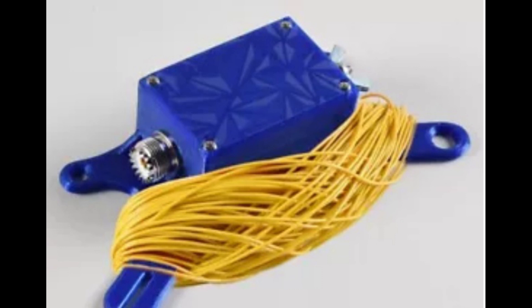An end-fed half-wave antenna is a popular choice among ham radio enthusiasts for its simplicity and effectiveness. This type of antenna is a long wire antenna that is fed at one end, as opposed to the more traditional center-fed dipole antenna. The end-fed half-wave antenna is typically a half-wavelength long, making it resonant on one specific frequency.